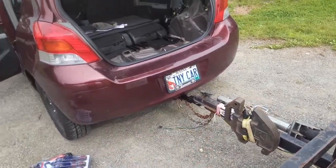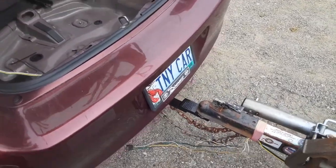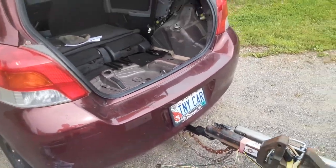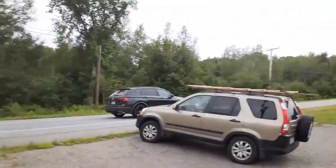I got the Curt tow hitch installed. I went to VIP and got a receiver real cheap. I'm sorry if I yell randomly because crazy traffic.